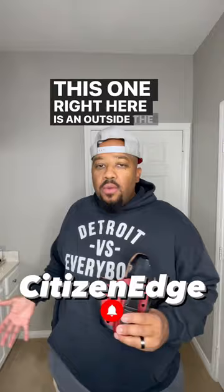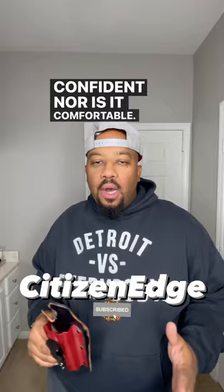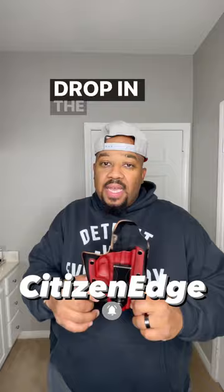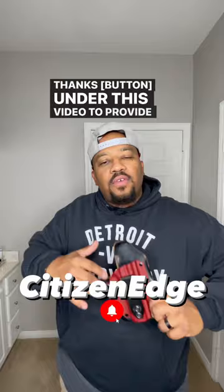I used to be in the affiliate program with Better Holster, before that affiliate program ended. Drop in the comments below and let me know what holster I should get. Drop in the Cash App, PayPal, or Super Thanks under this video to provide the funds to get this replaced.